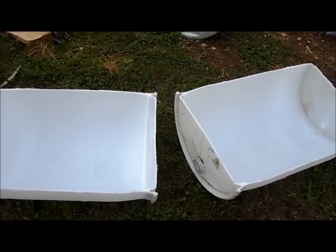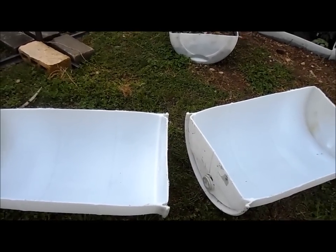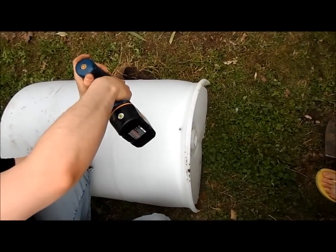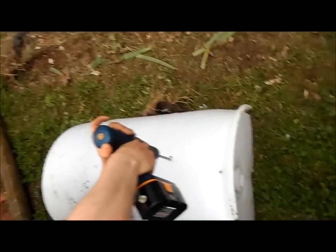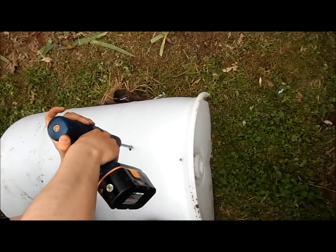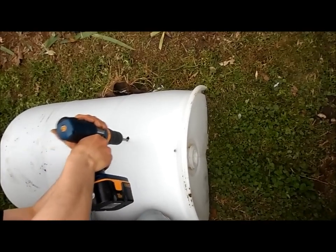Alright, so each barrel is going to give us two beds to plant stuff in, which is great. I'm just going to drill some holes in here so that this will be able to drain. I can't find my big bit, so I'm just using this one. I'm probably going to do about six or so of these.